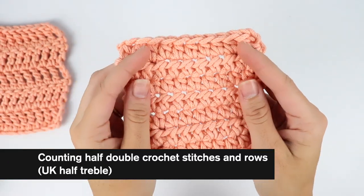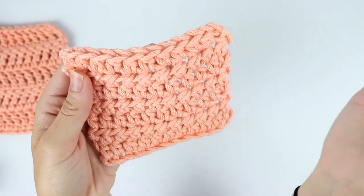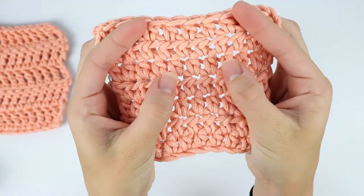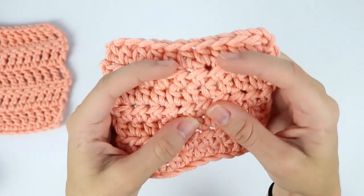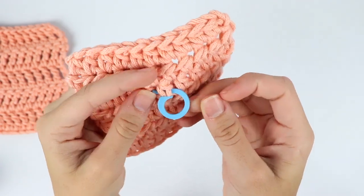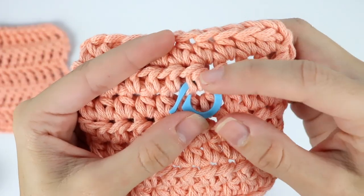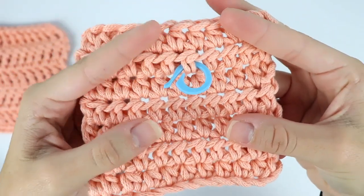Here we have the half double crochet. You can still pull these apart, and this is another reason why it's great to have practice swatches — you're not worried about messing them up, so you can really inspect them like a detective. Pull your stitches apart and you can see each stitch individually: one, two, three, four. I'm going to use this stitch marker to really show you what these look like. The stitch I marked is right here, and that is the front of a half double crochet stitch. Up here I'll show you the back of a half double crochet stitch. When you pull them apart, it's much easier to count your stitches.